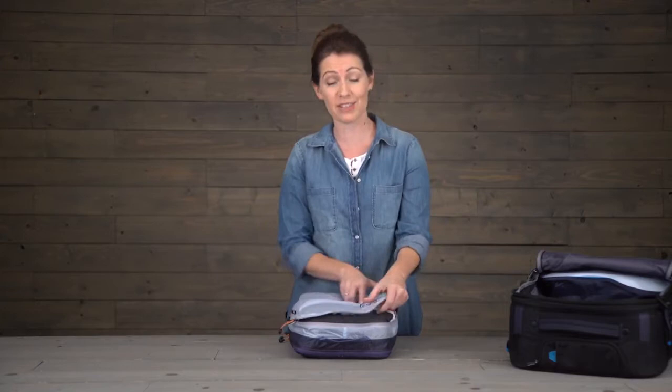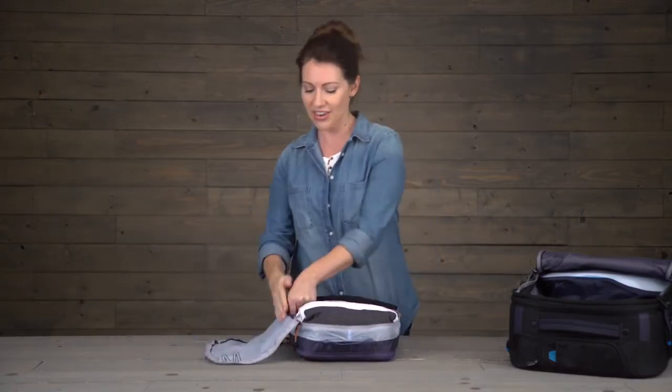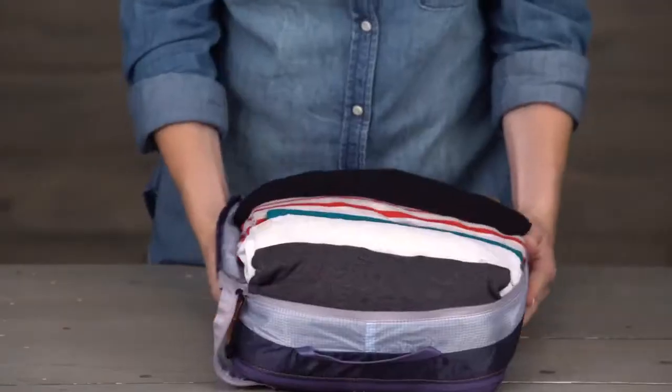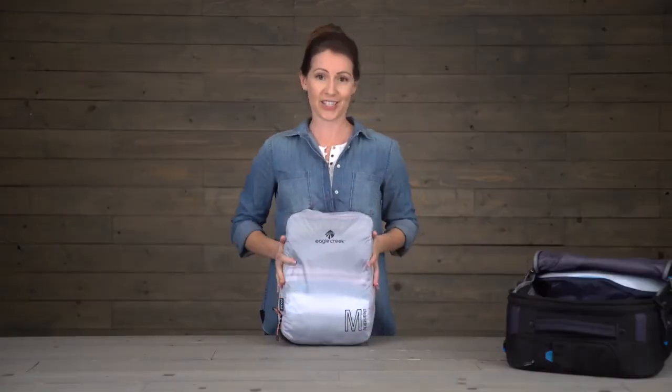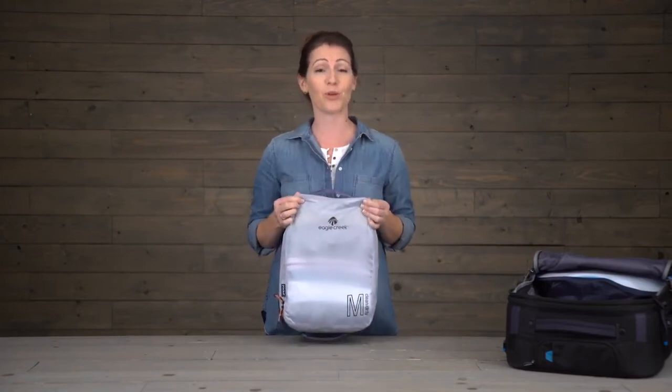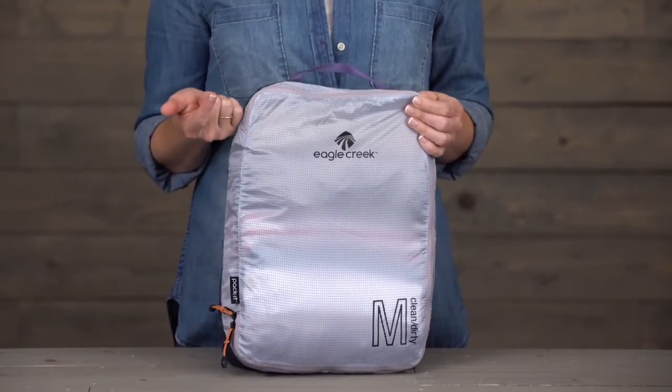One of the reasons I love this cube is because the lid fully opens, giving me great access, and I can also just tuck that lid under and slide this into a hotel drawer. Like our other tech organizers, this is made using an ultralight, durable ripstop material that's both water-resistant and stain-resistant.